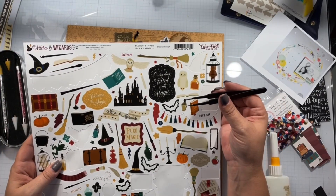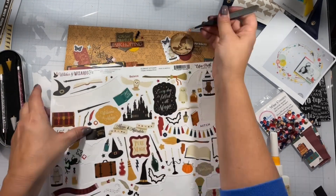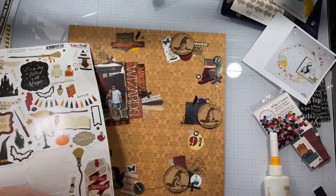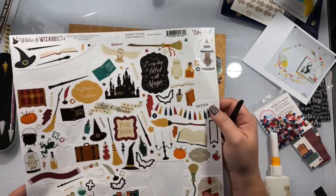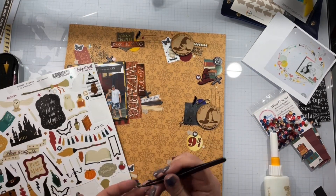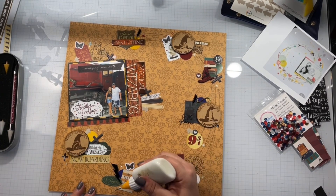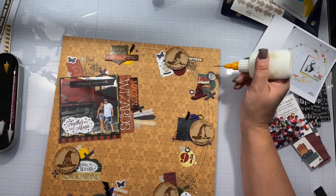I forgot I need to use the 12 by 12 sticker sheet, so I pull all these little fancy sparkles and stick them around to jazz up all the clusters a little bit. I always forget the 12 by 12 sticker sheets — do you guys do that, have all this other fun stuff and then at the end you have nothing but a sticker sheet with like two stickers? I am totally guilty of that. Sorry, that's my dog in the background — she's hungry.